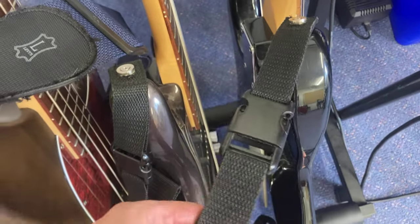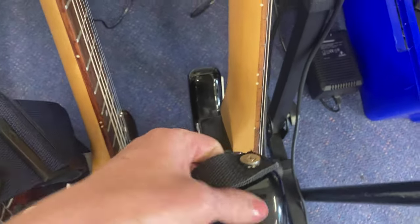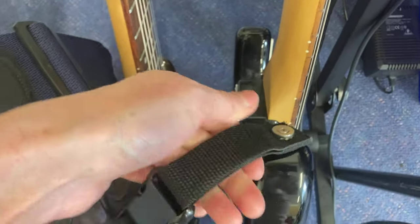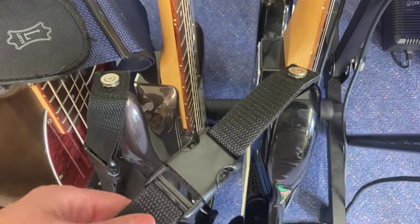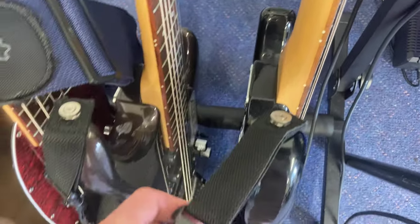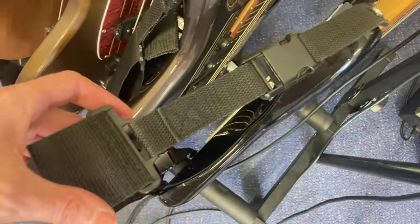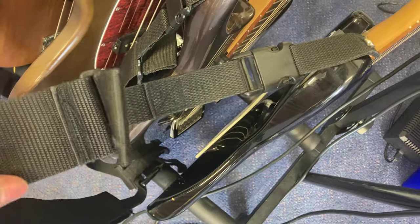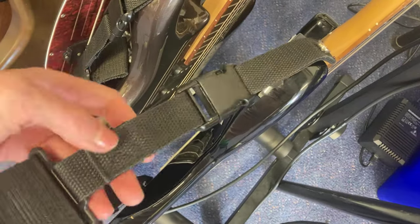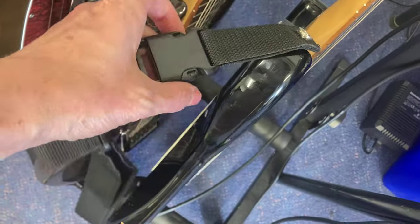This is a very well protected strap system made for students at school so that they can jump happily with the instrument and it will never fall down. This is an old system and I'm not sure if they exist these days. It looks not perfect, but it works well, and if they want to undo the strap, they need to do this.